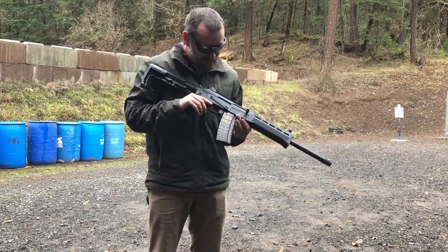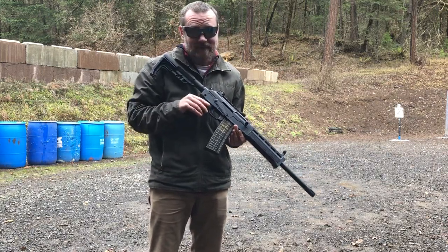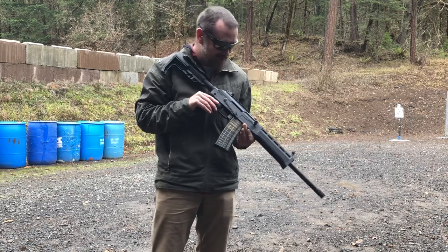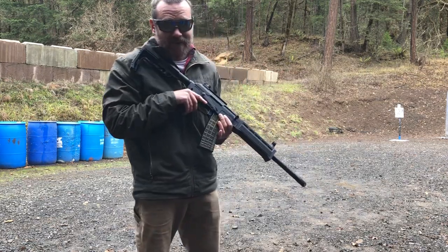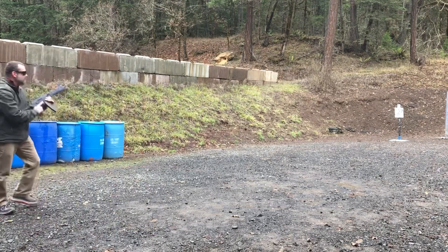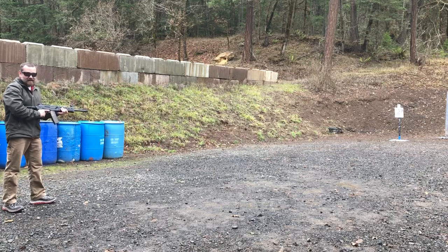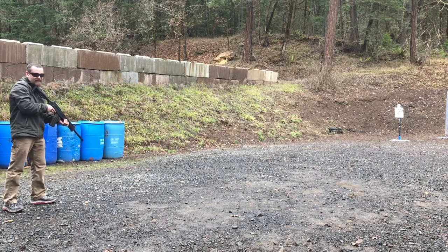I've got about eight rounds here. 458 SOCOM ammo is a little expensive — about three bucks a round if you're not reloading yourself. So if you want to get into 458, start reloading. These Barnes 300-grain TTSX rounds are amazing hunting rounds as well. This thing will be a boss hog killer.